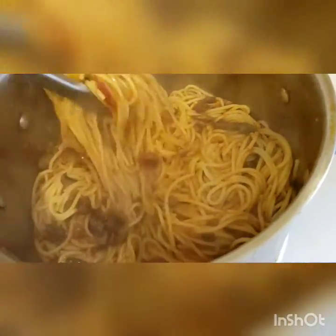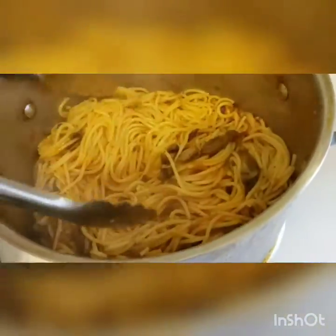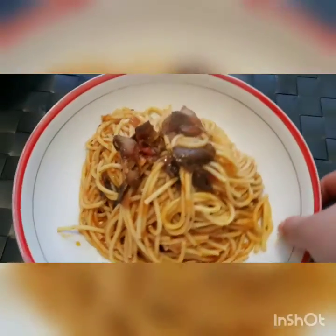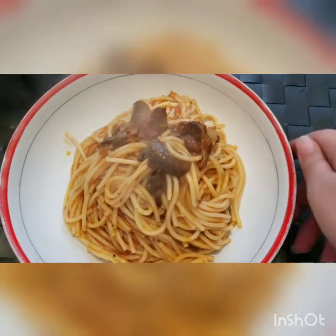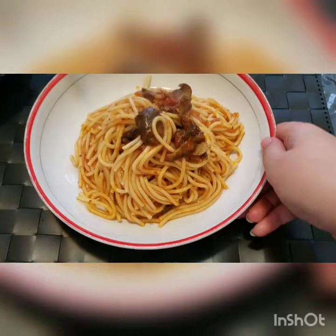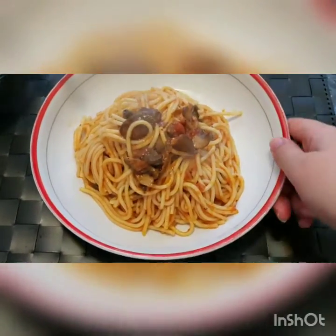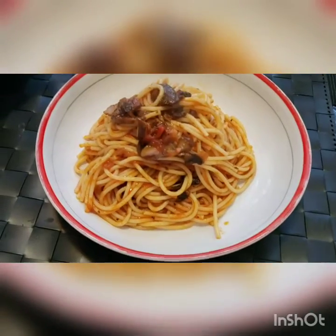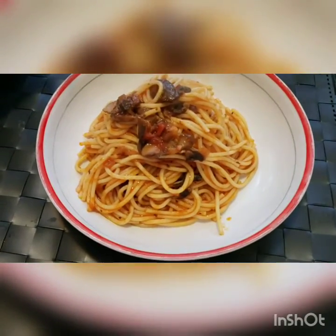My pasta is ready now, so I'm going to go ahead and serve it up. Here it is — delicious, warm, heart-filling pasta! Thank you for following along. Let me know if you have any questions about this recipe. It was so quick and easy to make, and very filling.